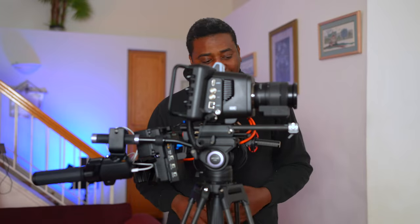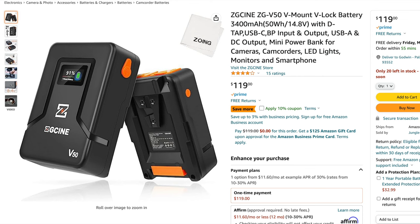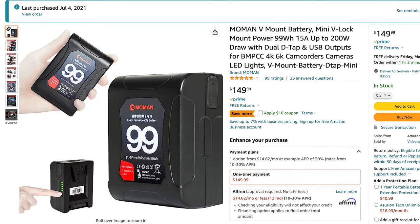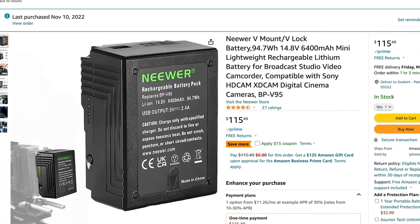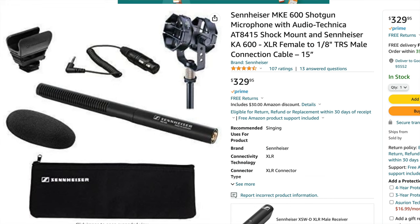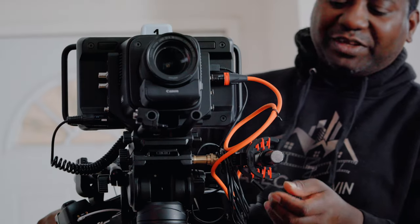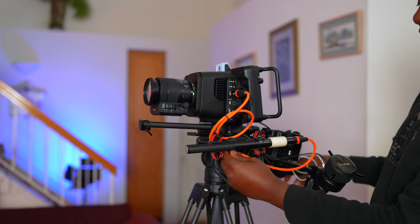The battery is from Newer and I have several. For the microphone, I connected the Sennheiser — I keep forgetting the exact model name, but it's the one I mentioned in the previous video. That's been my go-to for sound. I had to mount it with a different bracket since the original wasn't as good.